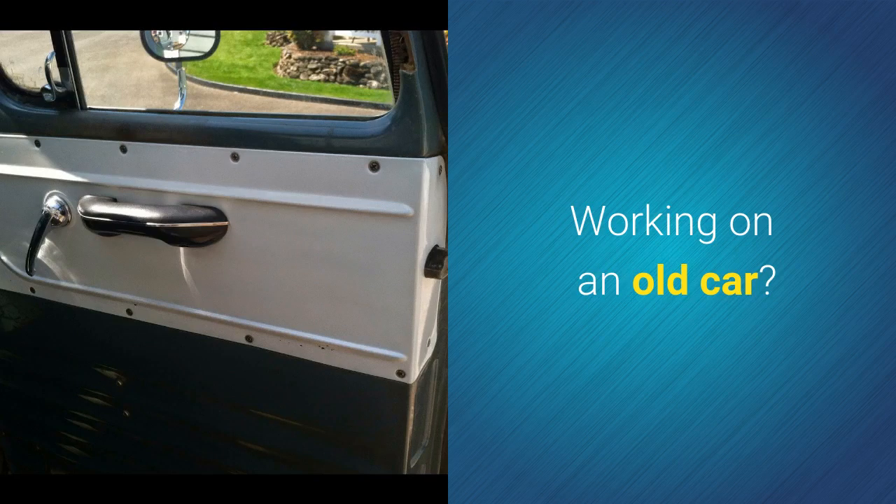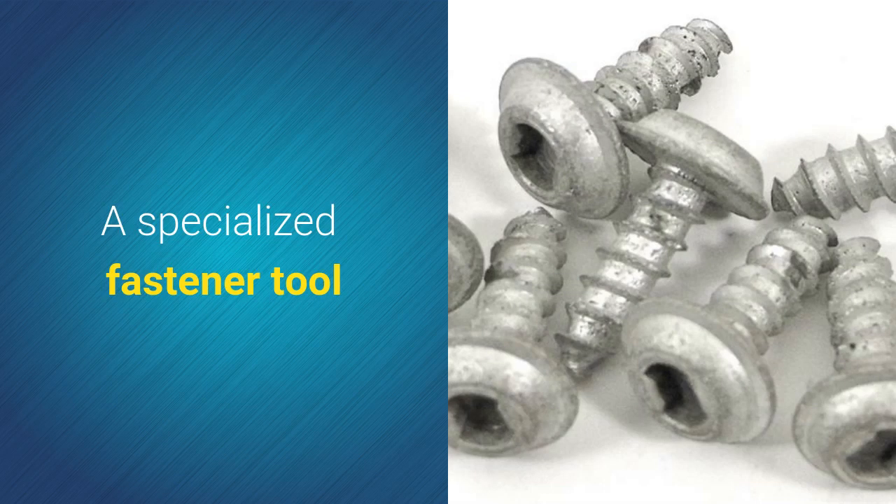If you are working on certain cars and trucks from the 1950s, you'll need a clutch head screwdriver set. A clutch head screw is a specialized fastener tool used on early model GMC pickup trucks and Corvettes from the 1950s. Clutch head screws were also used on travel trailers from that era.